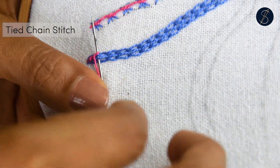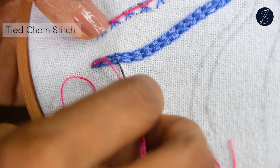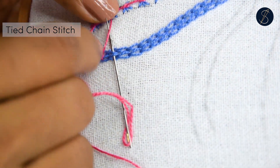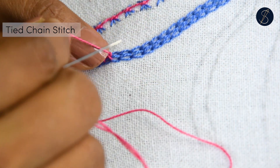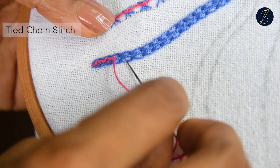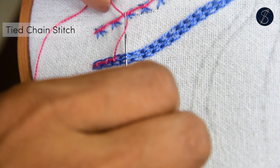Continue picking the inner threads of the subsequent loops to work the coral stitch. You will be using the rows of chain stitches as the base for the coral stitch and will never pass or plug the fabric under it. The result is a thick, textured, and decorative border-like line of stitch.